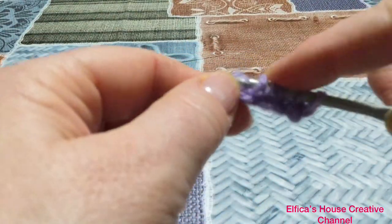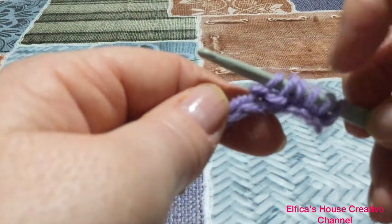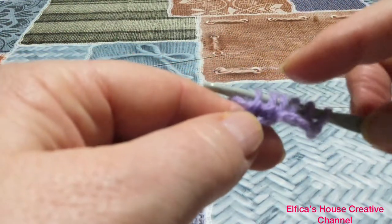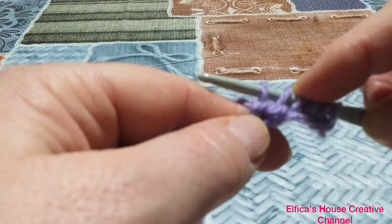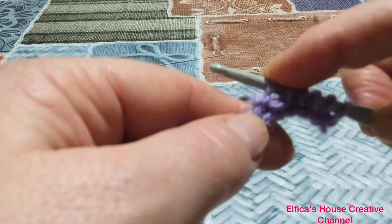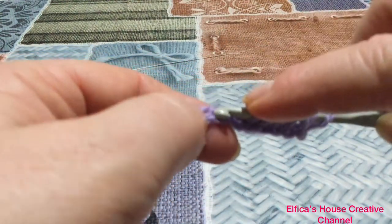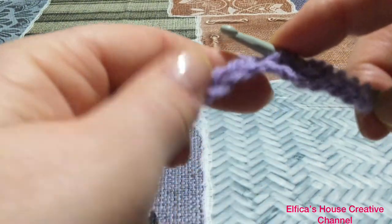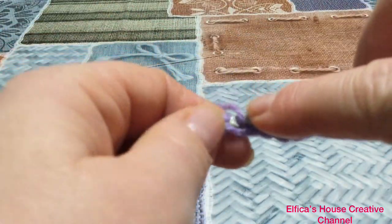Vi metterò poi nella info box sotto al video tutti i link di riferimento ai video dei punti che stiamo lavorando. Ricapitolando: quattro punti base o dritti, due punti rovescio, due punti dritti, due rovesci.